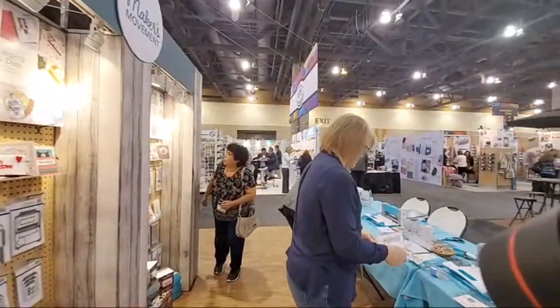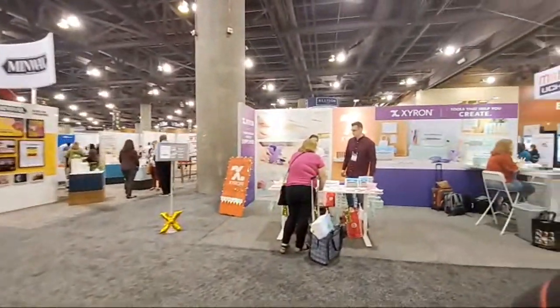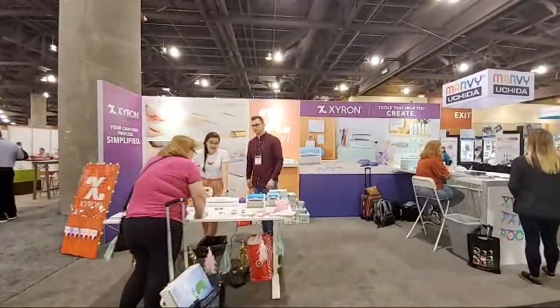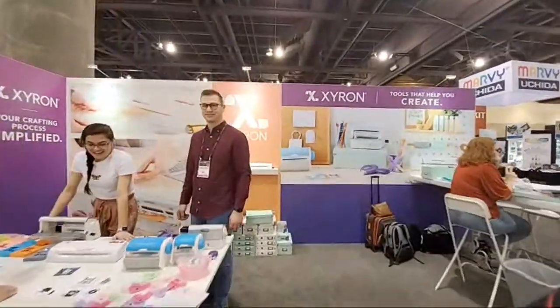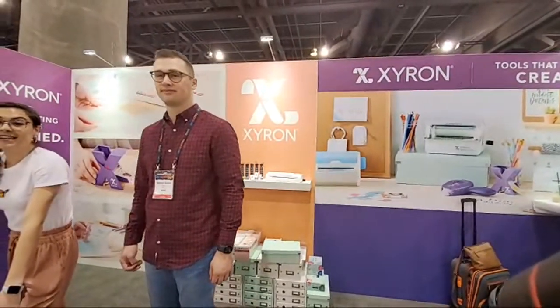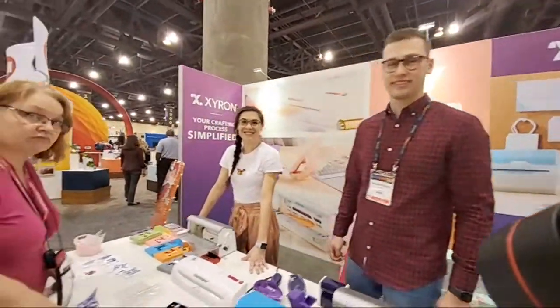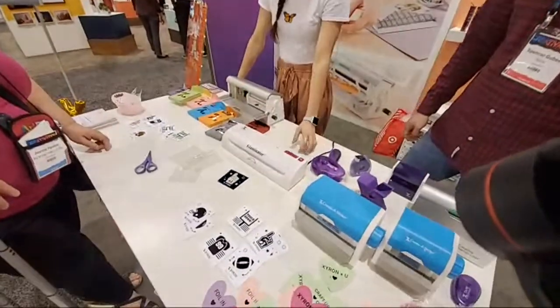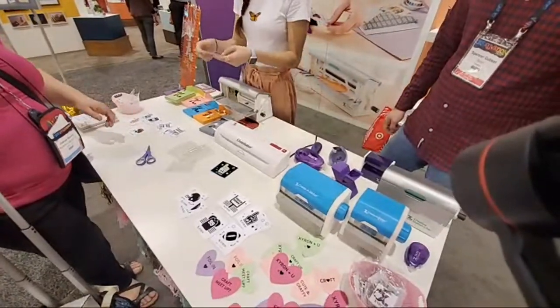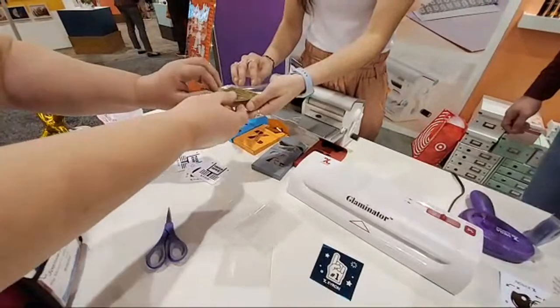Since we are right next door, we're going to hop over to Xyron. You guys know how much I love my Xyron — I've worked with them for about six years now. They have the Glaminator, and we're going to do a demo. Go ahead and peel that whenever you're ready and reveal the beauty.